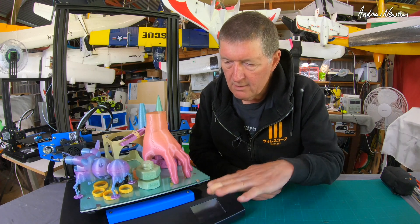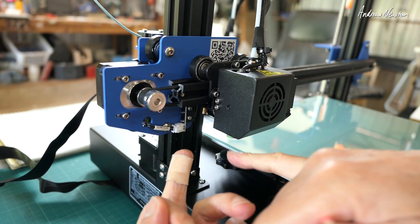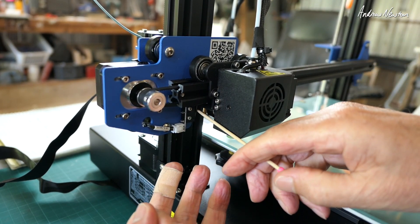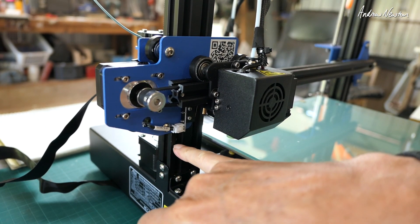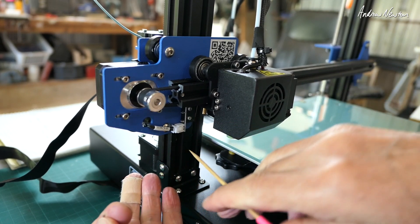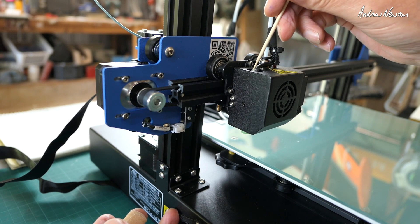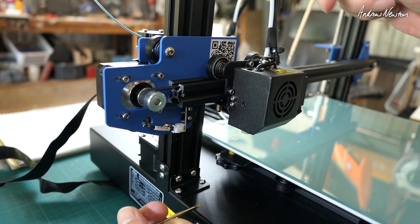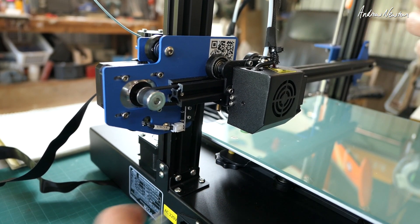It just wasn't coming down to the right level — it was printing like three or four millimetres above the bed. With a lot of other printers you have these end switches to determine where the zero positions are — there's the X position, Y position is down the back. On other printers you'd have another switch down here or up on top, like on the ET4, which stops the motor and tells it the zero position. This one is a little different: it has an electronic sensor here, and that senses the distance from the head to the print surface.